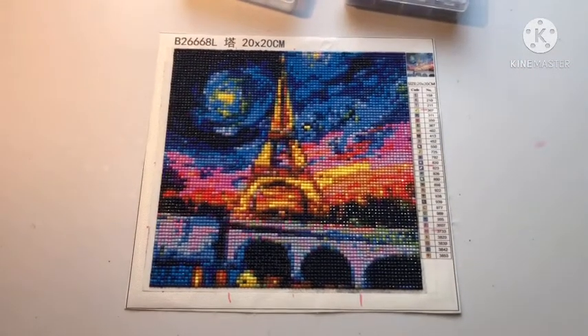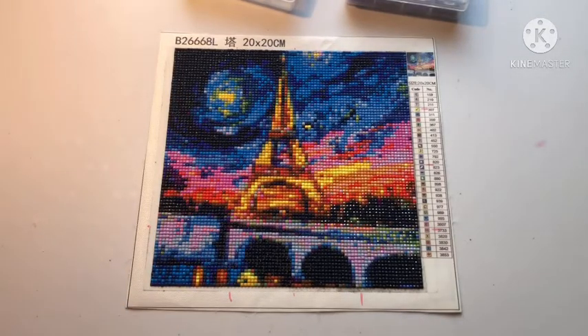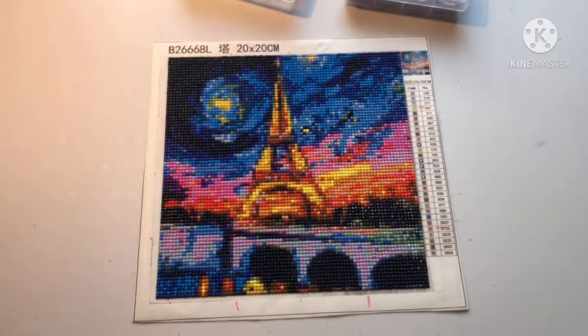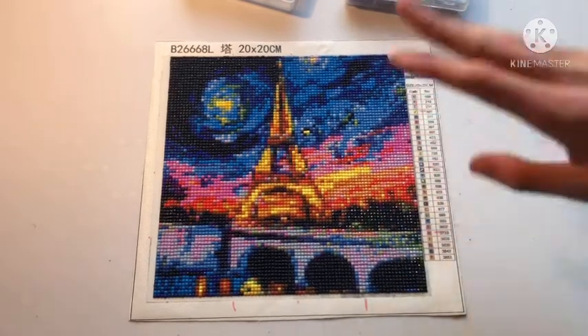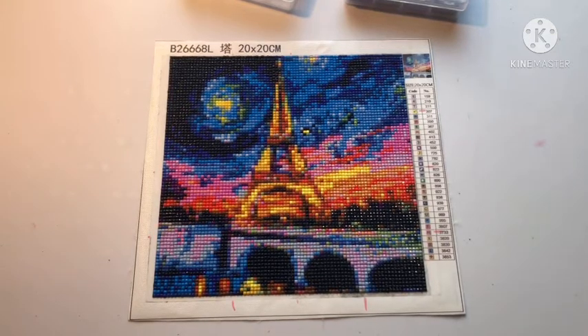Thank you all so much for watching this video. Probably next week we'll have a post review of this notebook. Thank you so much for watching this post review, and thank you mom for doing this painting. If anyone wants me to do more of the journal ones, I'm happy to do more — send your mail!